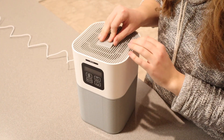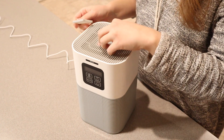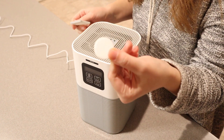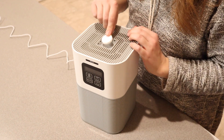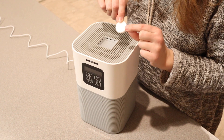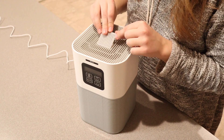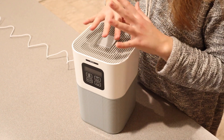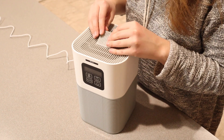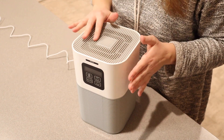The last thing I wanted to point out: there's a little spot on the very top. You can take this off and it has just this little pad inside. This is for your essential oils if that's what you choose to use. You put a couple of drops on the pad, close it up, and it'll diffuse that scent through the air. At the very least, it's nice to have that option.